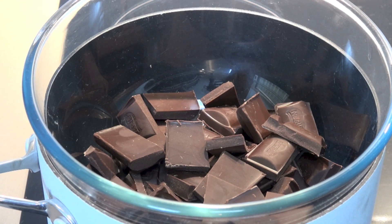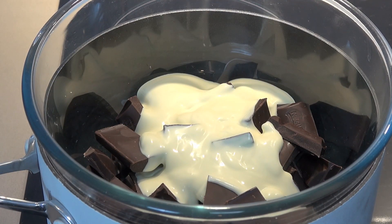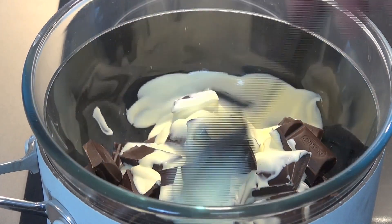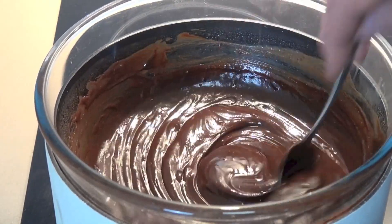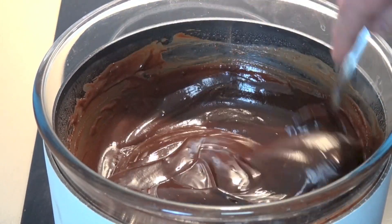On top of the chocolate, I'm going to add in two-thirds of a cup of whipping cream — that's thickened cream here in Australia, but basically any cream suitable for whipping. We're just going to allow this to melt and combine, giving it a stir now and again with a metal spoon. This should take about five or ten minutes and it'll go nice and smooth. Once that's nice and smooth, you can take it off the heat and place the bowl into the fridge for about 10 to 15 minutes, or until the ganache is nice and thick and spreadable.